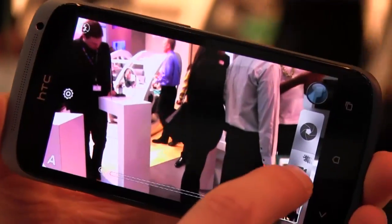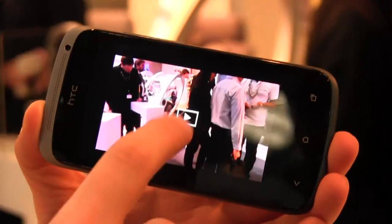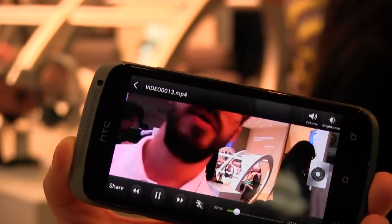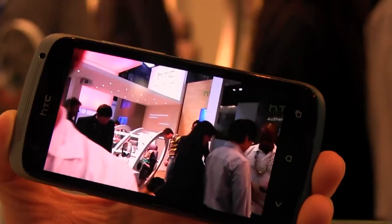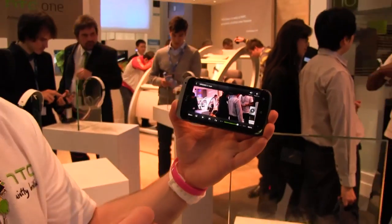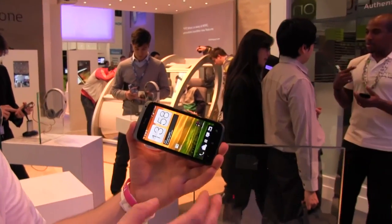We also have slow motion video recording. I can record video, do something a bit crazy, stop recording, go in here and play it back — it's full 1080p. I can play it at normal speed or half speed. It's recording at 60fps so you can play back at 30. You can also edit it and do cool stuff — that's a cool little feature with regards to the camera.